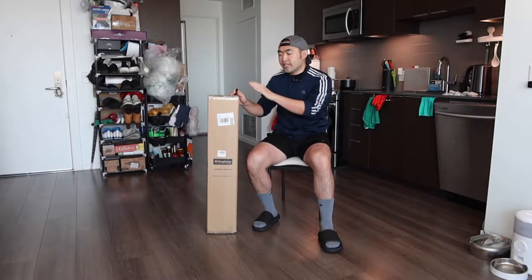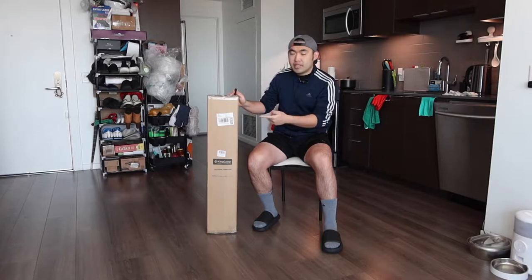Hey G-Squad, welcome back to the episode of Is It Worth It? So today's episode, we got this cool Amitamara here. Basically what this is, is a hammock chair that is used like a regular chair that's foldable.